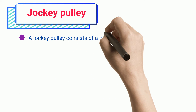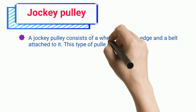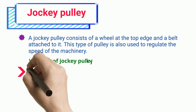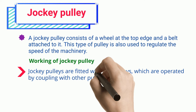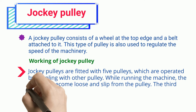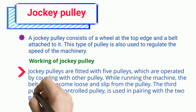Jockey Pulley. A jockey pulley consists of a wheel at the top edge and a belt attached to it. This type of pulley is also used to regulate the speed of the machinery. Jockey Pulleys are fitted with five pulleys, which are operated by coupling with other pulleys. While running the machine, the belt may become loose and slip from the pulley. The third pulley, a self-controlled pulley, is used in pairing with the two pulleys to overcome this problem.